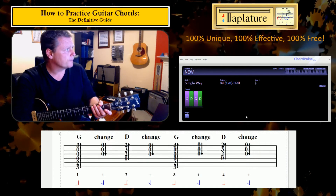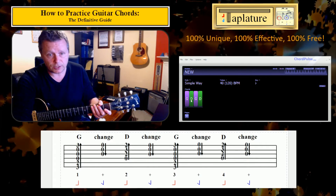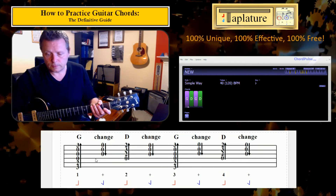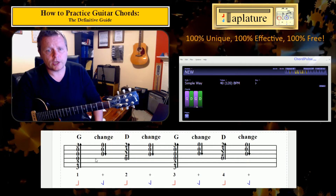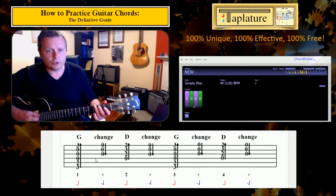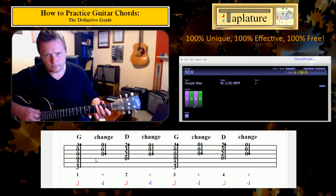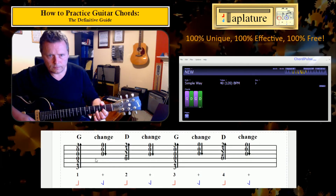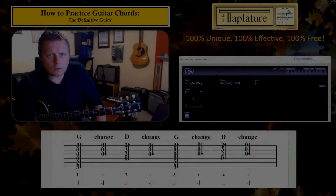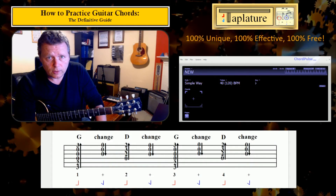To measure this, you can right-click on these chords in Chord Pulse and split them down — so I've got one beat of G and one beat of D. And if I run that at 40 beats per minute, that's going to be G, change, D, change, G, change, D... So with this or any pair of chords, jot down your top speed and make sure that top speed goes up.